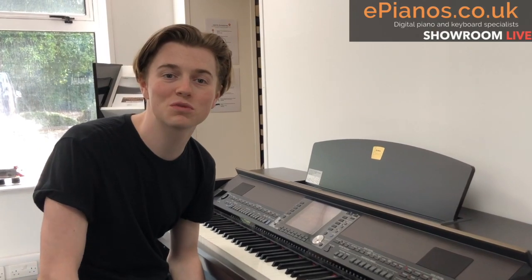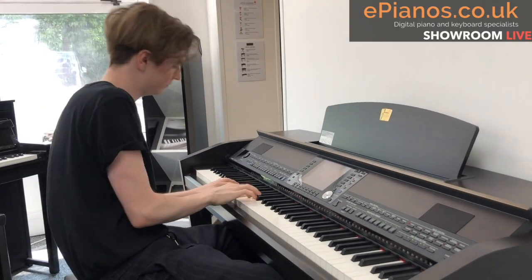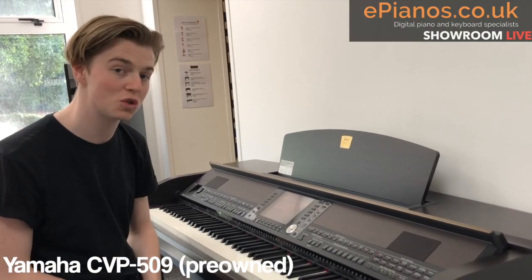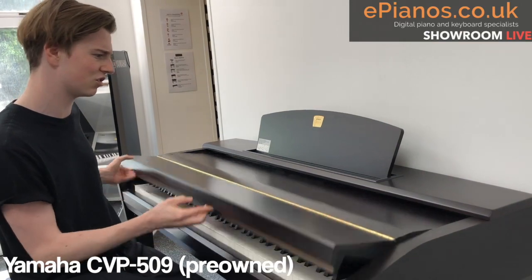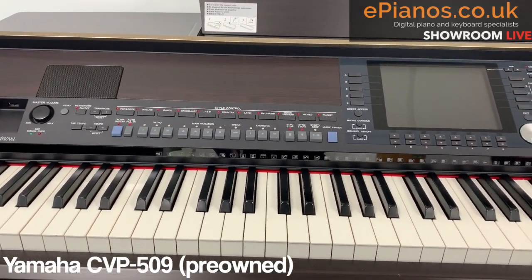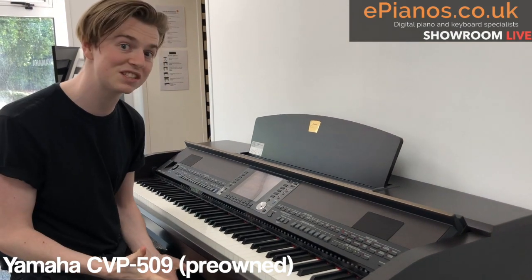Hello, Isaac here from ePianos, welcome to another Showroom Live where we show you exactly what we've got in our showroom. The first one I'm going to show you is this CVP-509 in a beautiful rosewood finish, which is really nice to look at. It was the top of the range when the 500 series was new — the 09 was always the top model — and this is top-spec. Let's have a listen.